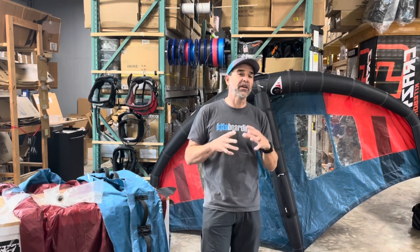Hey guys, Jeff Howard here at FixMyKite.com and FixMyWing.com.